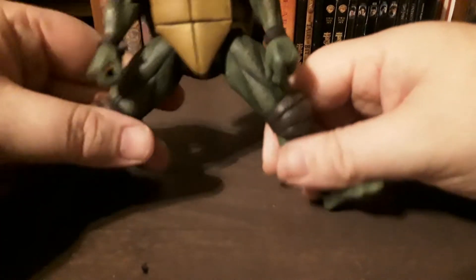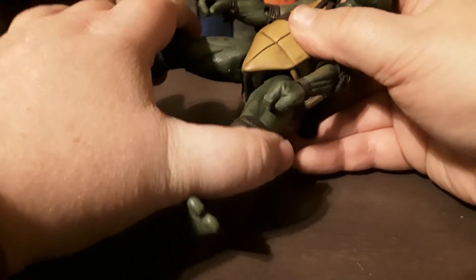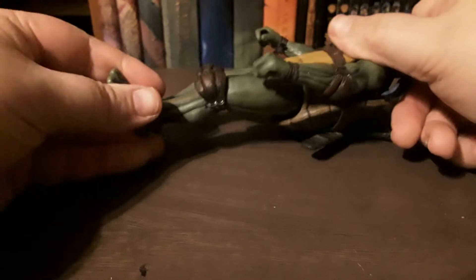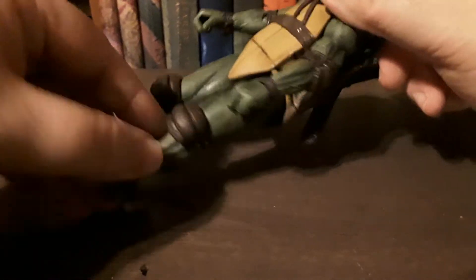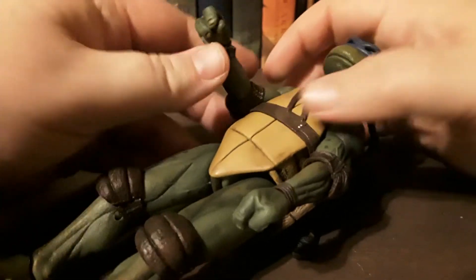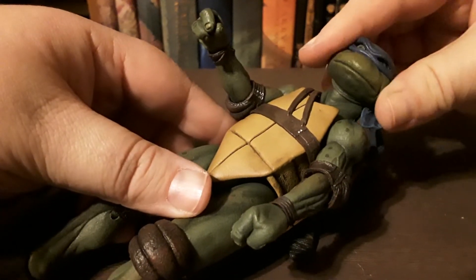You can almost make him do the splits — I wouldn't want to do that to him though. He's very stiff, but that's given since I've only opened him once before.